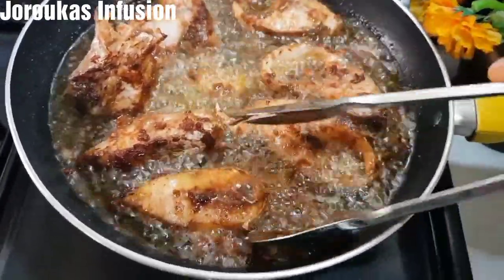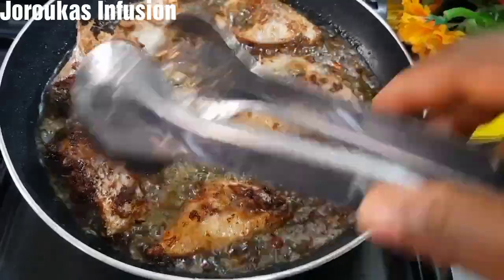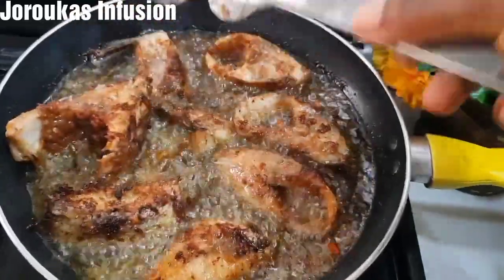To my OGs, thank you so much for watching. This fish is perfect to be served at parties when you don't want to use it in stews. You can serve it with jollof rice or fried rice, or you can even snack on it — it'll be the perfect snack for you.